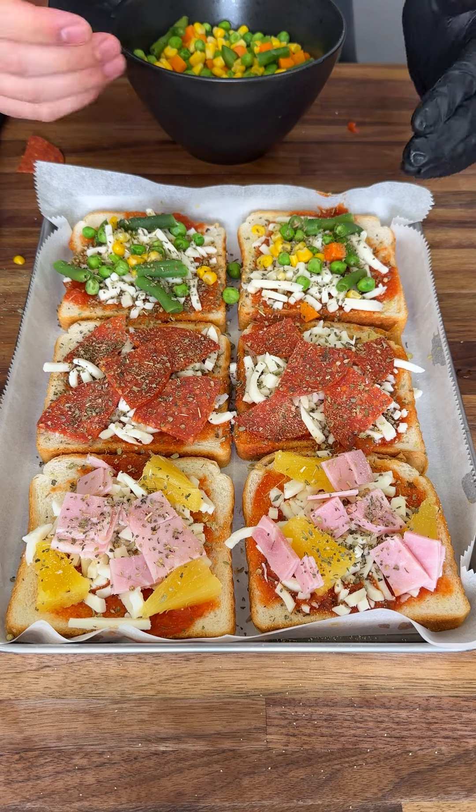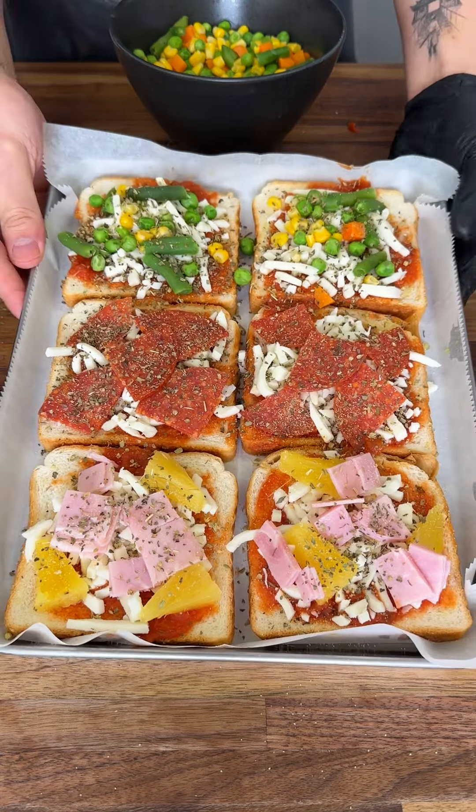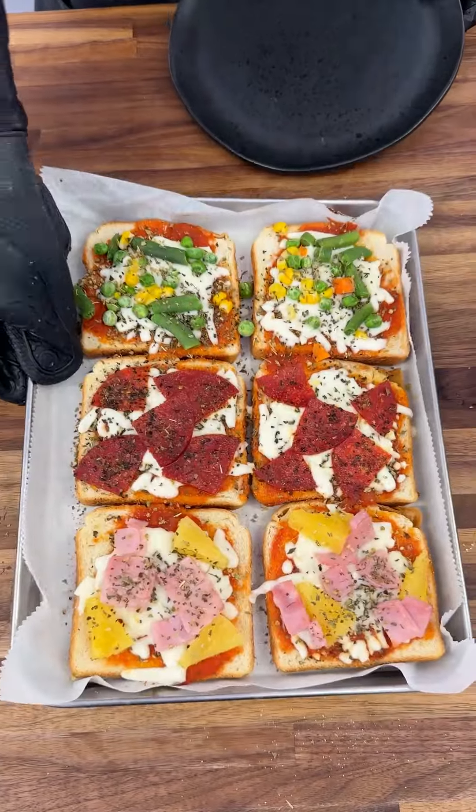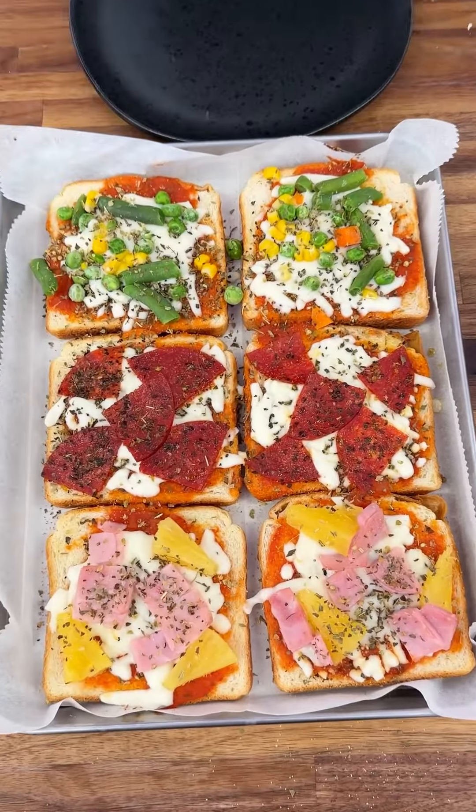Now we're gonna toss this in the oven and toast everything up to be nice and crispy at 350 to 400 degrees, depending on how strong your oven is.